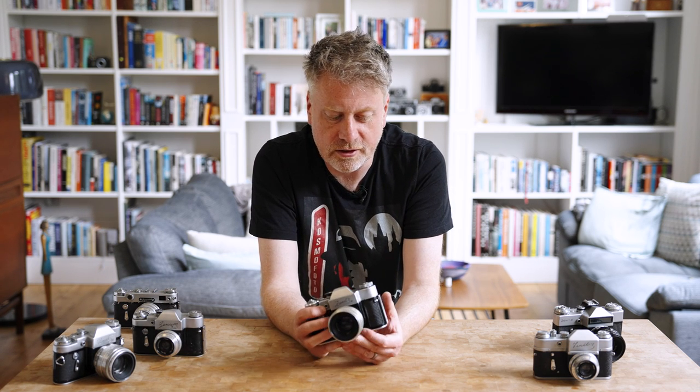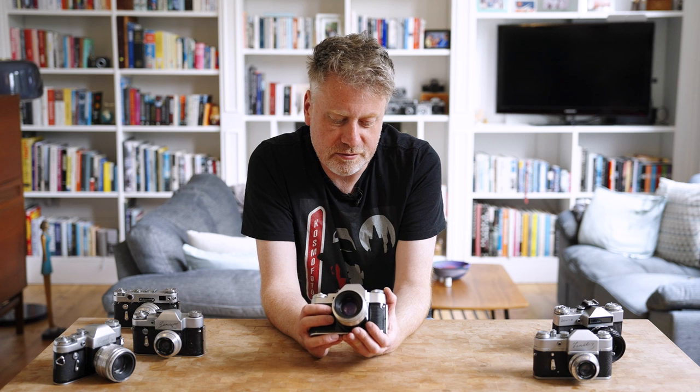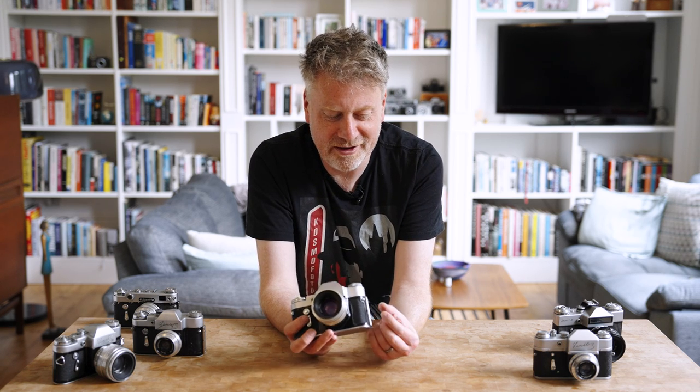This was a camera aimed more at enthusiasts, though it was used by quite a few journalists in the Soviet Union and Eastern Europe during the 1960s. It's quite robust, and because it's essentially a 1930s design with a cloth shutter, it's actually pretty easy to repair. There are no electronics in the Zenit 3M — no light meter — so there are no issues with electronics failing over time. More than 750,000 were made, which suggests it was a reliably good design, as they would have pulled the plug much earlier if there had been too many problems.